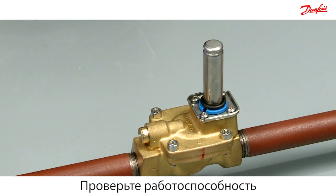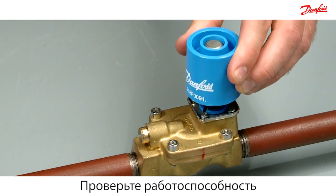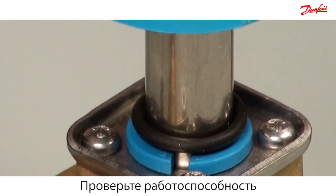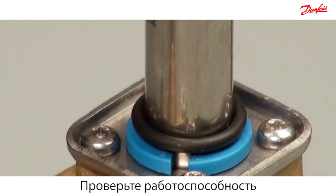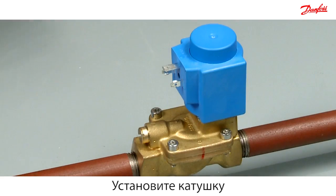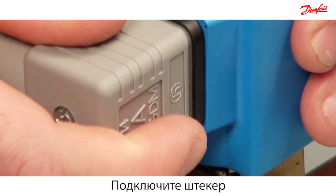At the end, check the functionality of the armature with the permanent magnet. Easily mount the coil with the brilliant click-on system. Mount the plug to connect the power.